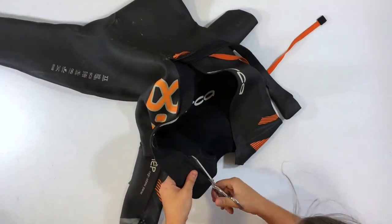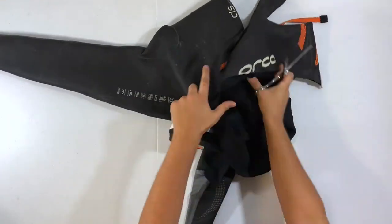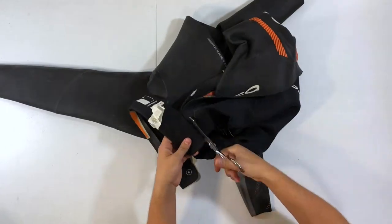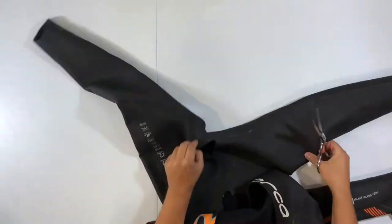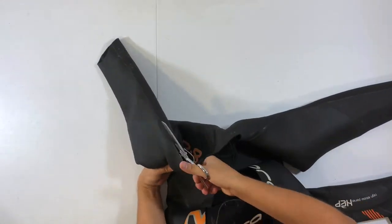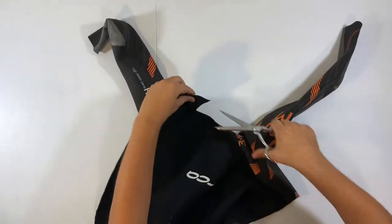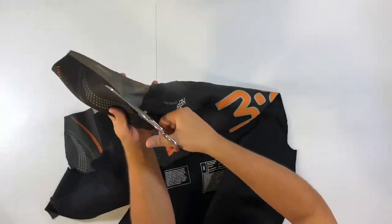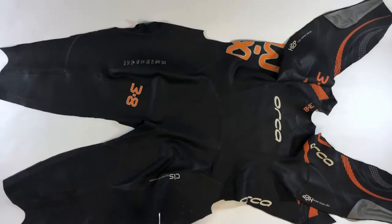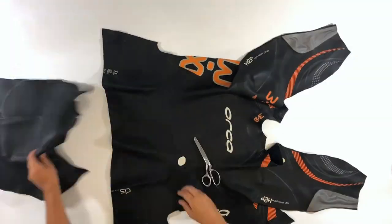I'm cutting this zipper out as cleanly as possible because I'm going to be using it again later on in the project. Next I open the wetsuit up, turning it into one large section of fabric. The pattern for this beach bag is very simple: one giant rectangle, around two feet by three feet. I'm setting the leg pieces aside to use later on in the project.